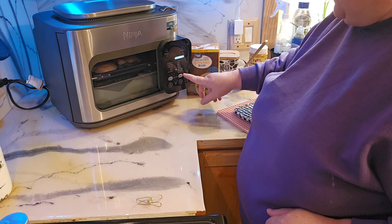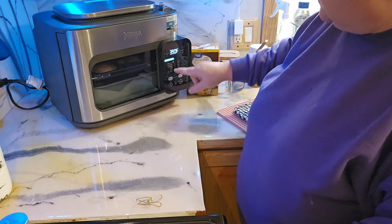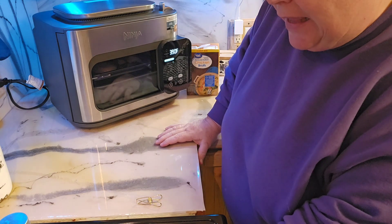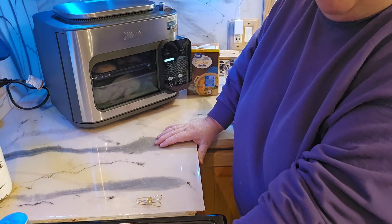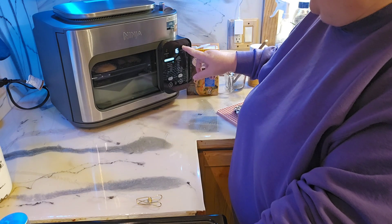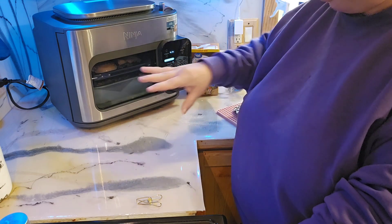I'm going to select the combi mode — select combi meals, which you have to go back over to this side. There are the combi meals right there. Now, one thing I've learned about any of these Ninjas or air fryers: they say 375 for 17 minutes, but I would rather back that down to 350 — we might have to go up to 20 minutes, I don't know. I'll be checking this as it goes along. So I'll bring this down to 350, keep it at 17 minutes, and hit start. I guess what's going to happen is this is going to steam for about 3 minutes and then start its process.